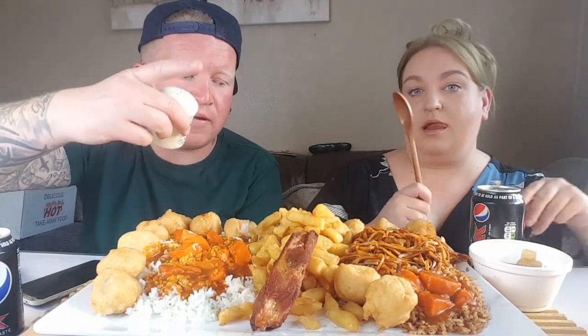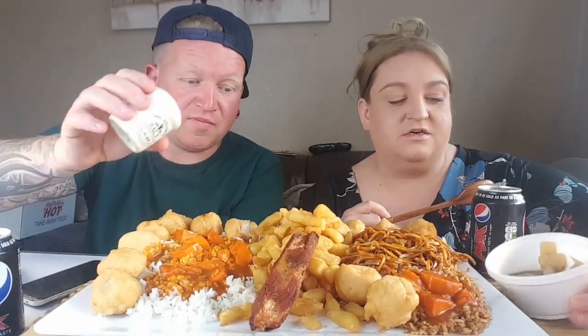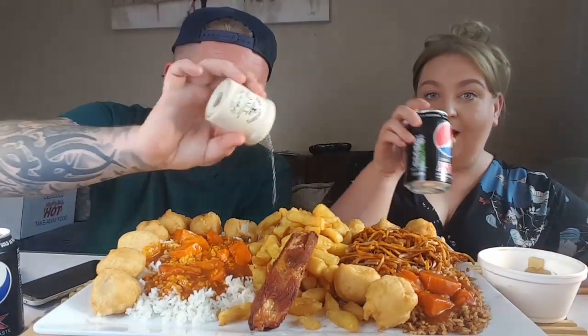We're back, guys. Sorry about that — camera malfunction. Amy and her size five feet kicked the camera. But she did manage to knock it with those little feet. So we're back. We've got our dinner on the go: chicken balls, chicken curry, rice, chips, spare ribs, chow mein, egg fried rice, curry, bamboo shoots and water chestnuts, and Pepsi Max.